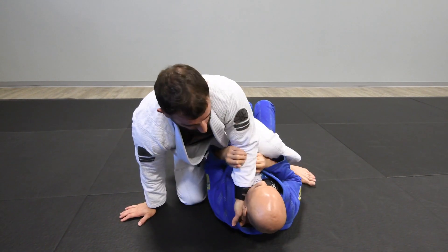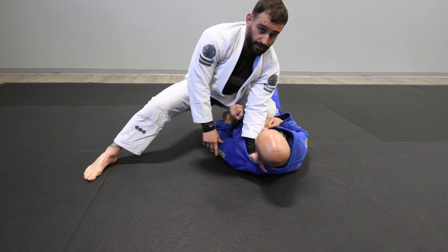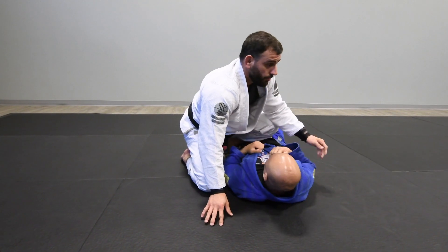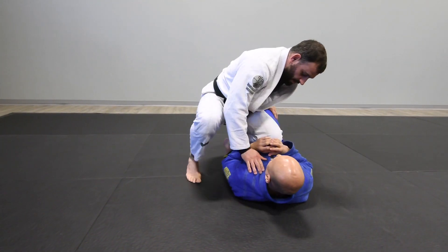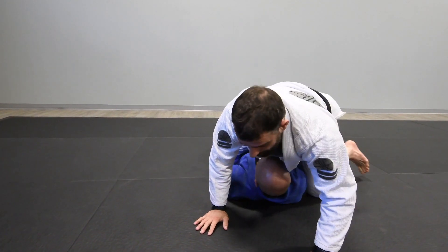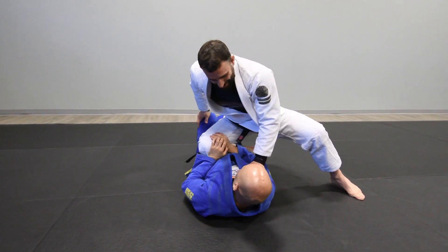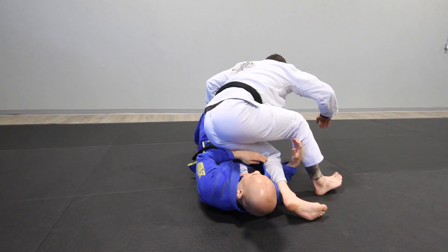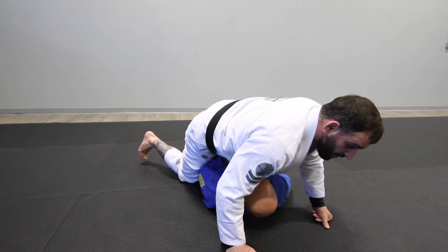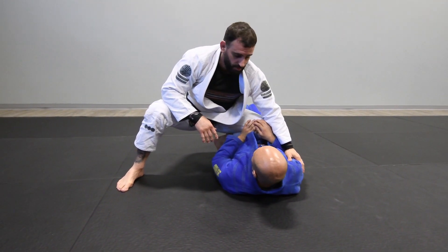If I do get this nice and deep, I'll almost always dismount to the other side — knee on belly — and do it all again. It's actually a good drill. We do that drill: one, two, three, four, dismount, knee on belly. One, two, three, four. You can just keep going and going until BJ taps out.